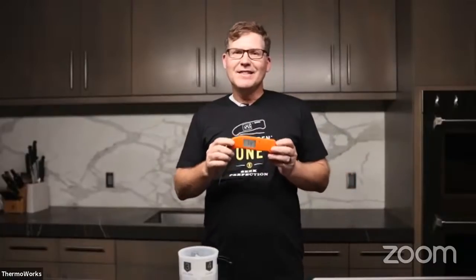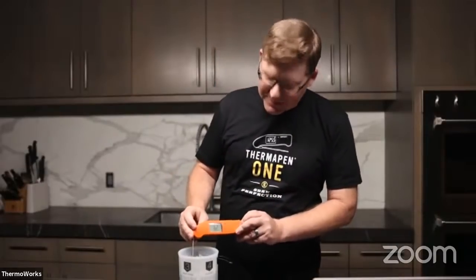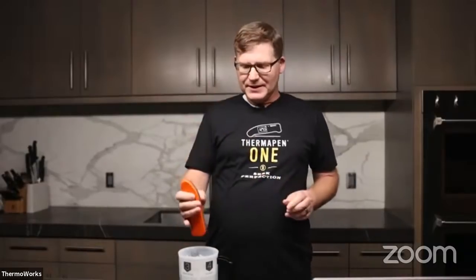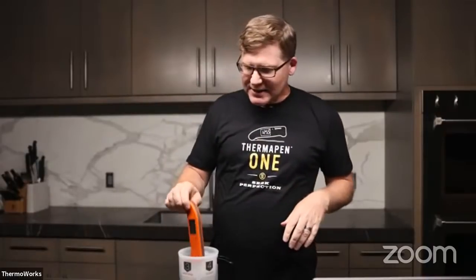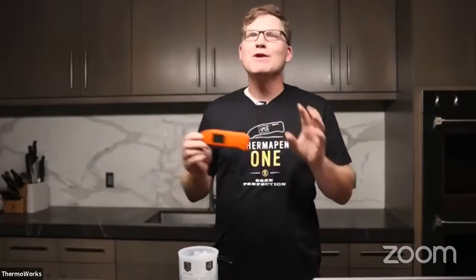If you haven't heard, the Thermapen 1 is truly a marvel of engineering. It's accurate to half a degree. It's sub-second performance. And we also increased the durability — it's durable with a five-year warranty. We increased the warranty from the Mark IV from two years to five years. Somehow they made an instrument that is more accurate, faster, and more durable all at the same time, even though those things typically work against each other.